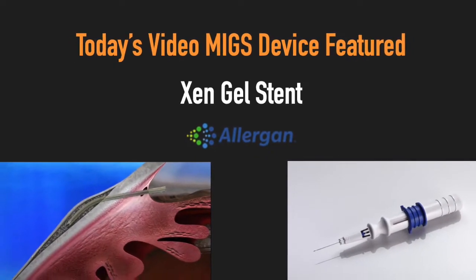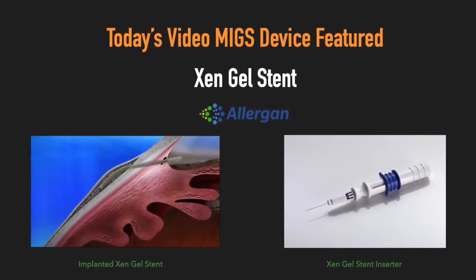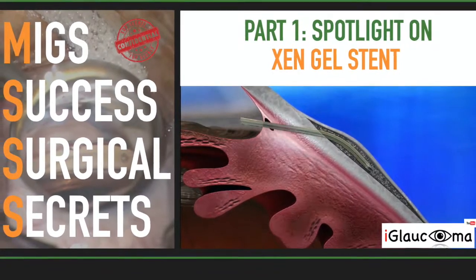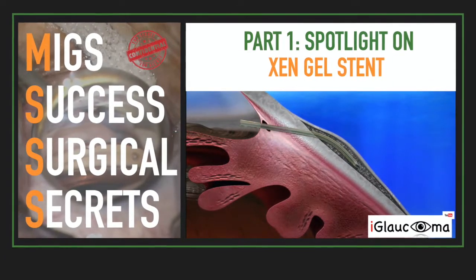In today's video, the surgical device featured is the Zen Gel Stent by Allergan. If you missed the first MIG Success Surgical Secrets Spotlight video on Zen, check it out in the description box below or the card above.